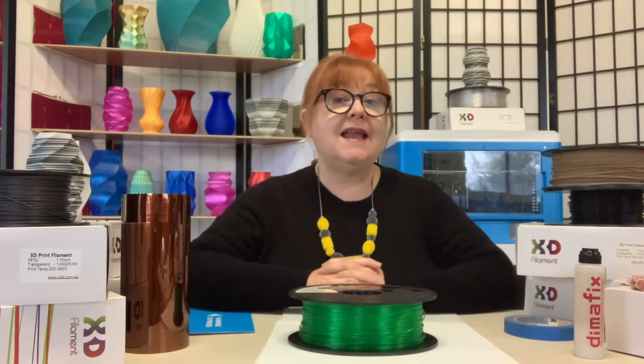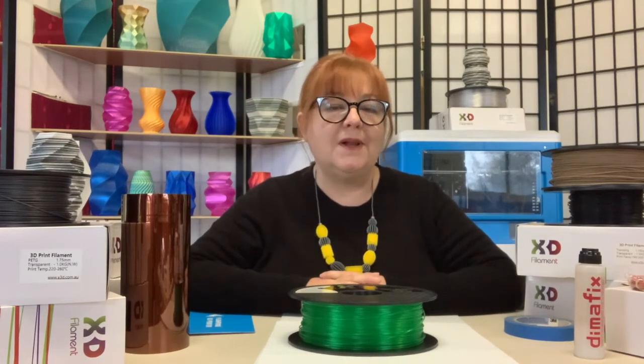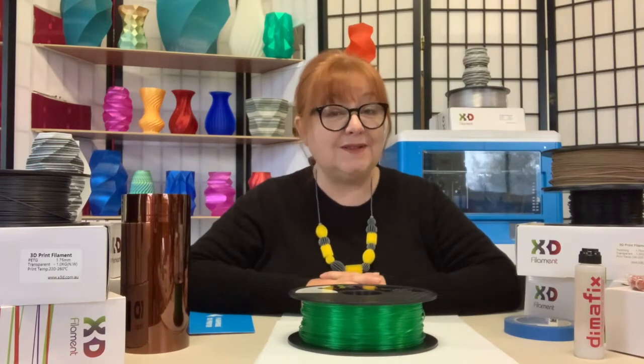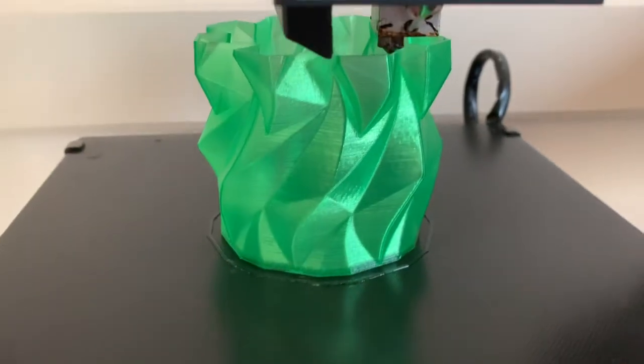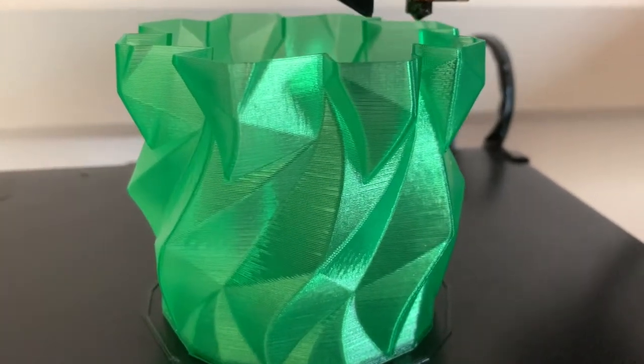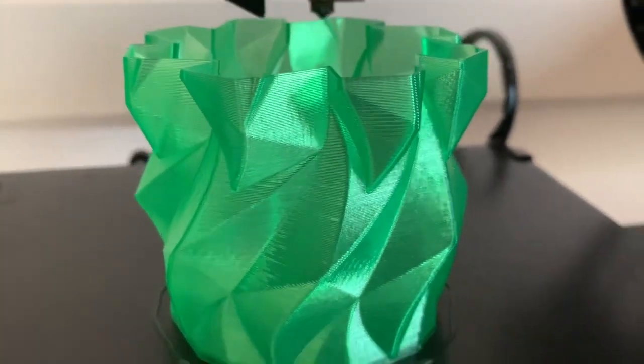Like solid color PLA, Pro-T is made from degradable plant starch, is eco-friendly, non-toxic, has no odor, and is super easy to print with. It's great for models that benefit from its semi-see-through properties, such as bowls, cups, vases, and sculptural models.